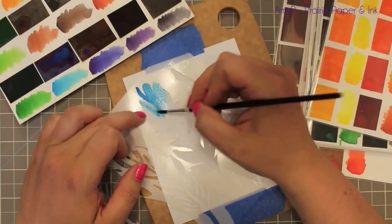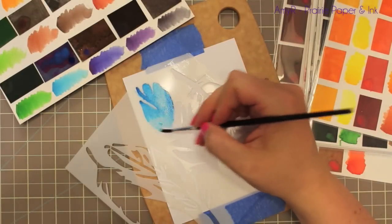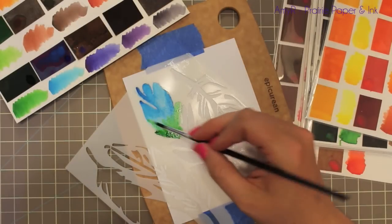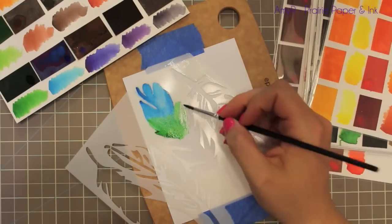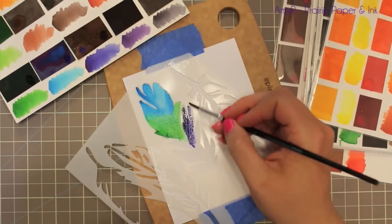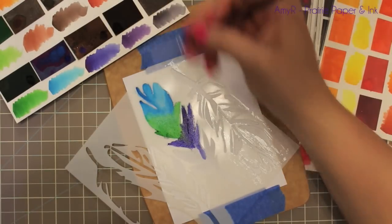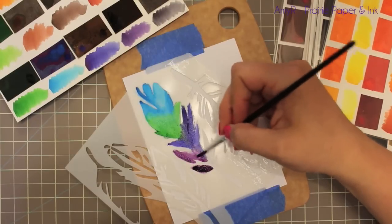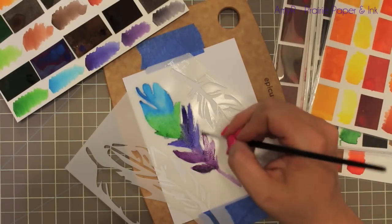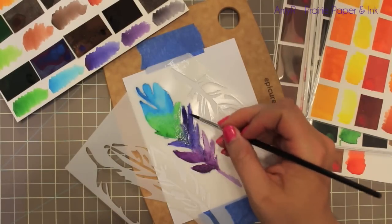I wet the area of the cardstock first with just clean water and then I'm picking up my peerless watercolors and applying them over the stencil area — really really easy. I'm using just the basics complete set, which I'll link to. I've done a previous video showing how I organized my peerless watercolors onto little pallets and I will link to that as well. It's really simple — just picking up the colors, letting them be pretty saturated, and then rewetting the brush to blend the colors into each other.